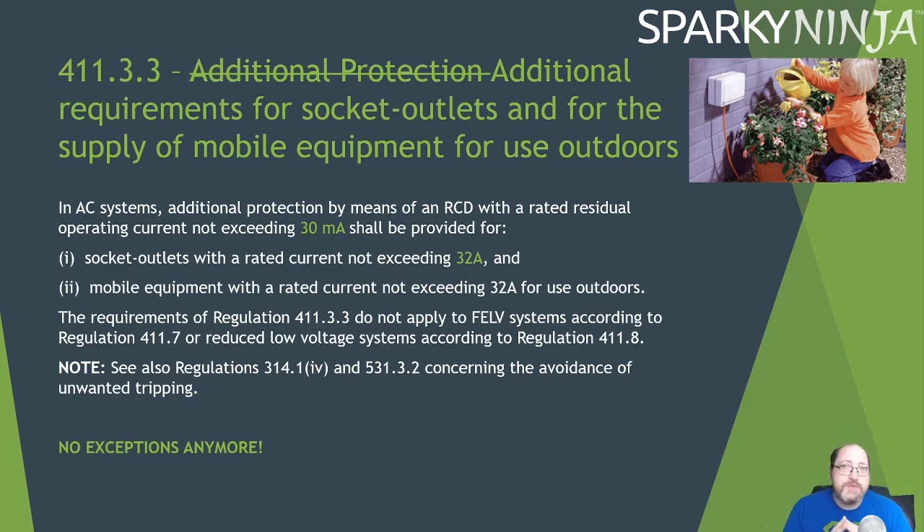411.3.3 Additional Protection has been reworded. It's an additional requirement for socket outlets and mobile equipment used outdoors. The wording now states that in AC systems, additional protection by means of an RCD with a rated residual operating current not exceeding 30 mA shall be provided for socket outlets with a rated current not exceeding 32 amp and mobile equipment with a rated current not exceeding 32 amp for outdoor use. Previously it referenced 415.1, but since 415.1 has changed, it now just specifies a 30 mA RCD. Notably, the socket outlet threshold has gone up from 20 amp to 32 amp.